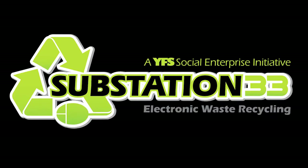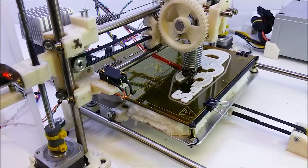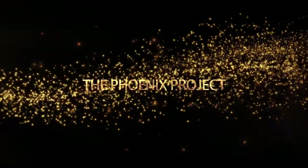Welcome to Substation 33, where we'll teach you to take this and turn it into a 3D printer. Let's get started.